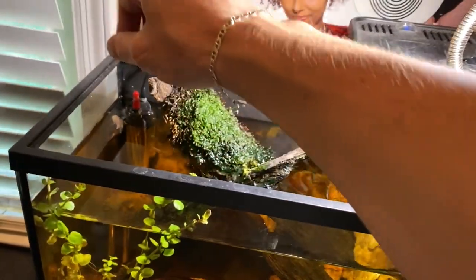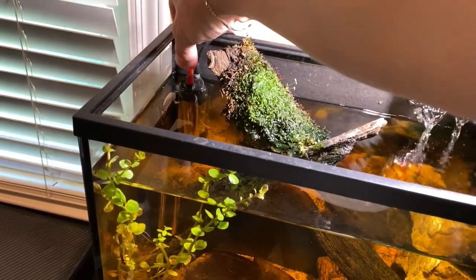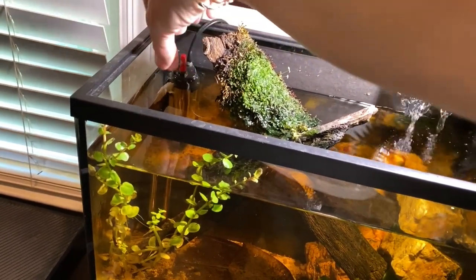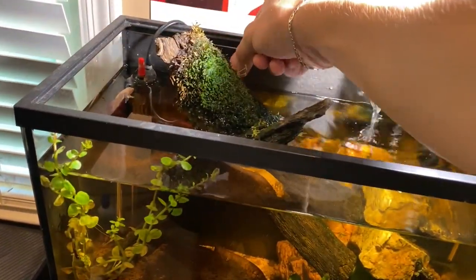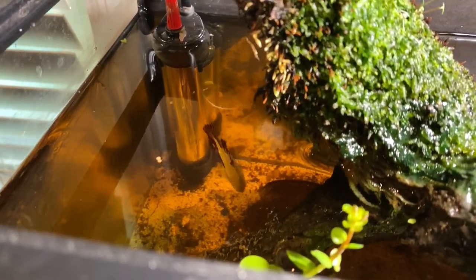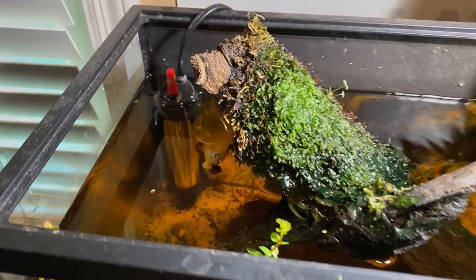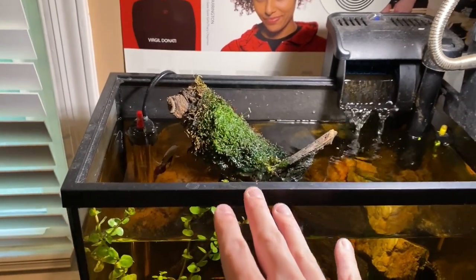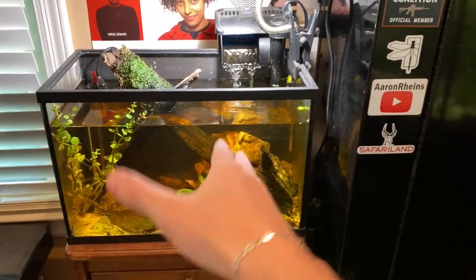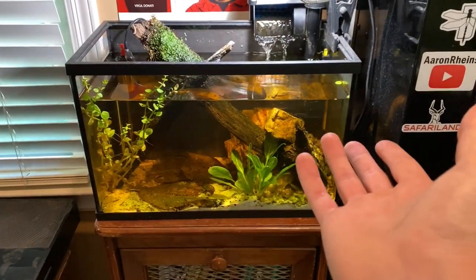Now I'm going to feed Smaug. He's usually pretty fun to watch - he'll actually follow your finger. He ate one already! This guy has a really cool personality, which I love. Basically for him it's just a water change about once a week, dealing with that algae problem, and feeding about twice a day. That's it.